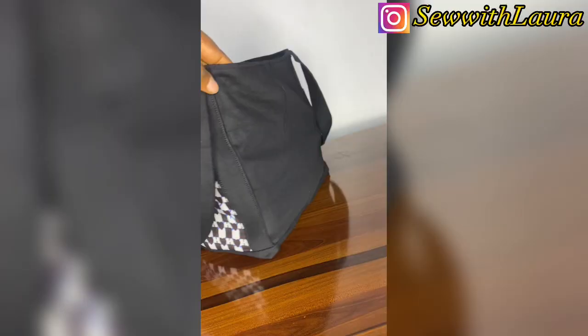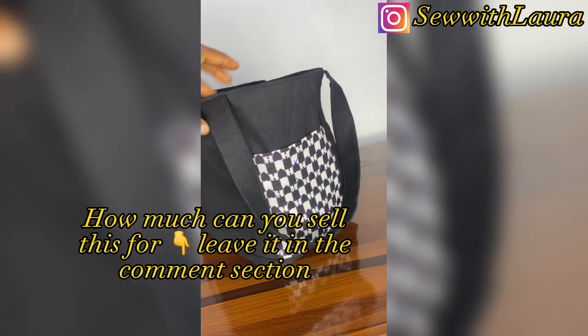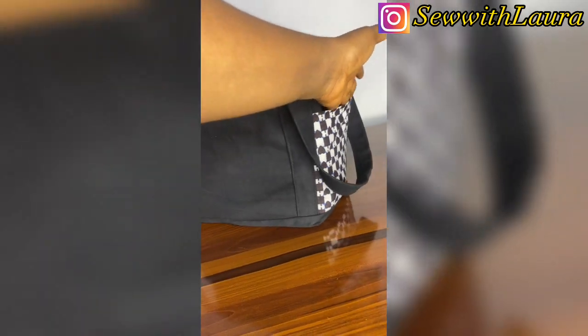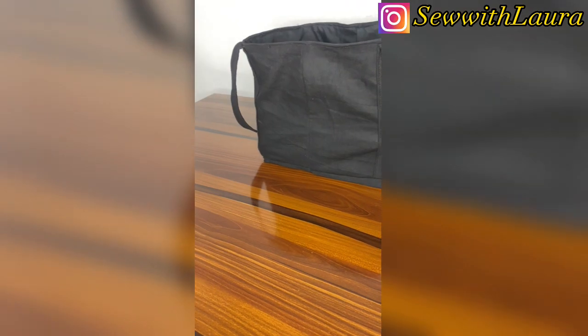Take it to your machine and sew it all the way around, and your bag is ready. You can actually make this and sell it and make some money from it. Please don't forget to subscribe and give this video a thumbs up — see you in my next video, bye!